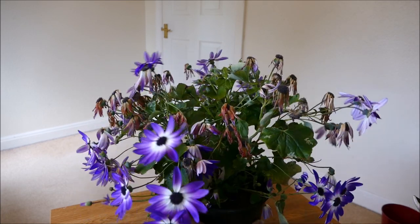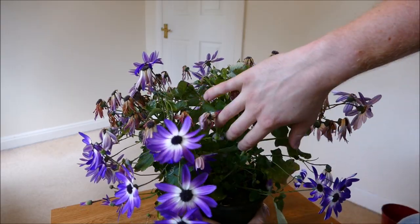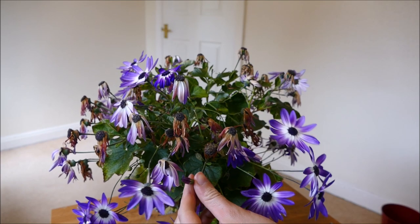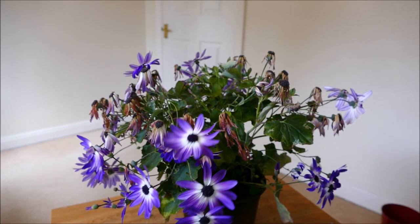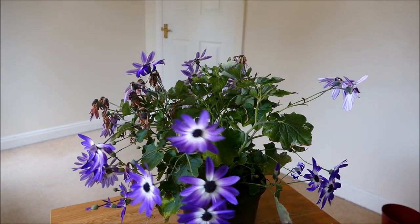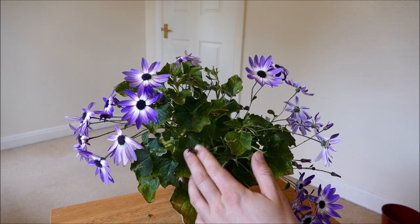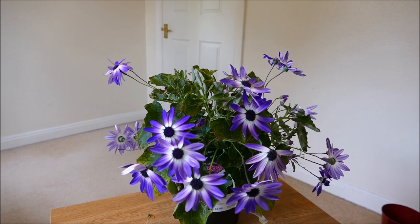So what I'm going to do is quickly deadhead it all, which will help it to put out some new growth. What I'll have to do is cut this back really hard over the next couple of weeks. As you can see, there's lots of new growth coming from the base, so once I give this a really hard prune it should encourage a second flush of flowers. There's still quite a lot of new flower buds just about to open, so it's still a bit early to cut it back hard. I'm just going to cut off the dead flowers, and in a few weeks time I'll cut it really hard and hopefully get a second flush towards the end of summer.